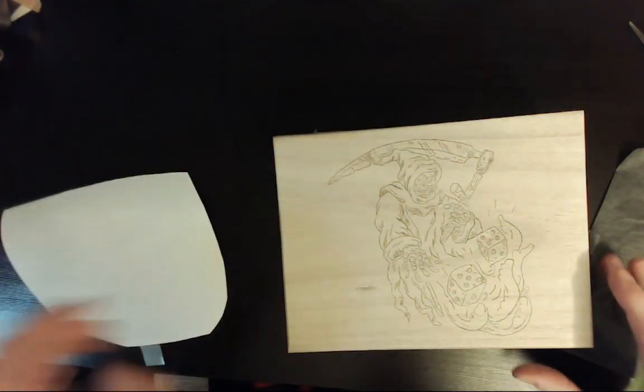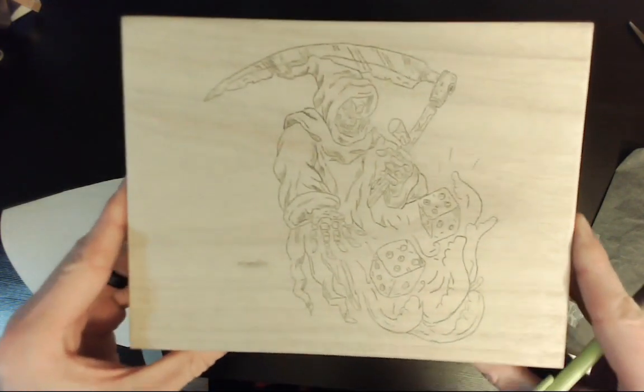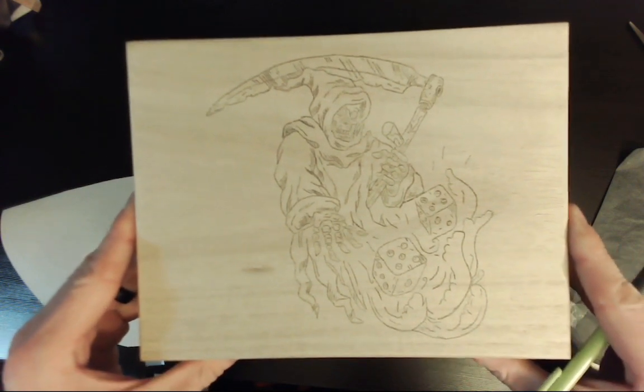I'm really pretty happy with how the transfer turned out. And if you happen to end up with any smudging, you can always take a piece of sandpaper and sand that area to clean the wood up a little bit.